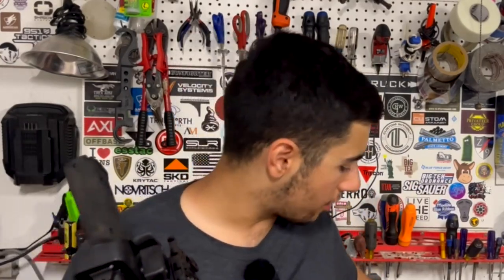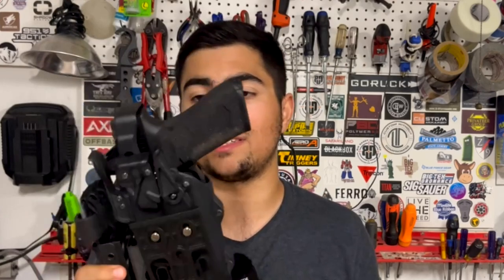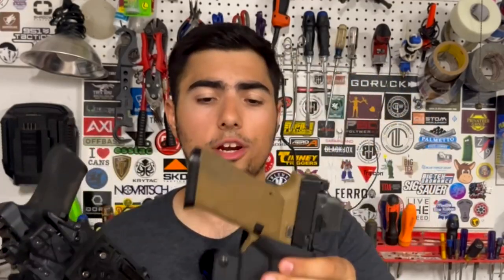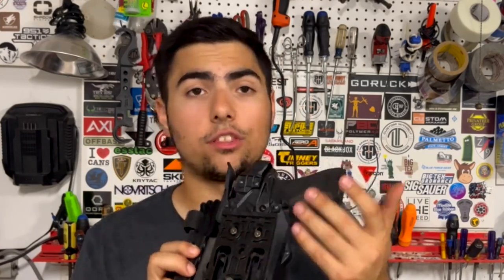One of my biggest cons with the holster was aftermarket compatibility — I could only put this holster on Alien Gear's own belt systems. If I have other solutions on the market, like a T-Rex Arms Ragnarok running a QLS, I was stuck with only the Alien Gear holster. But now with this adapter, I can run it on a QLS-patterned receiver, or put any holster that uses the QLS fork on the same mount. That brings this holster from about a 7 or 8 for me to easily a 9, with full aftermarket compatibility with Safariland QLS and 3-hole patterned mounts.